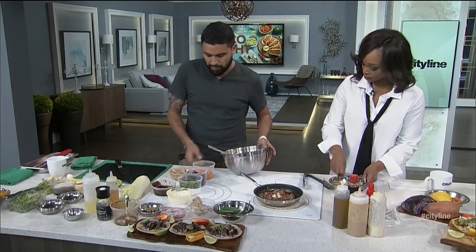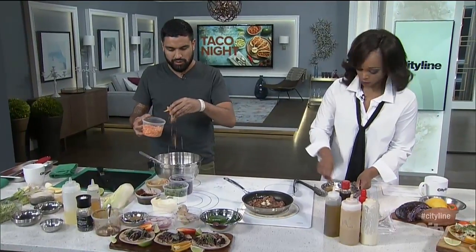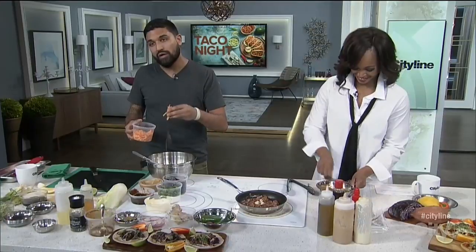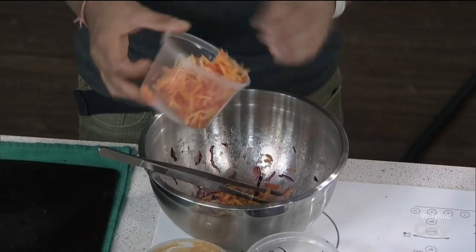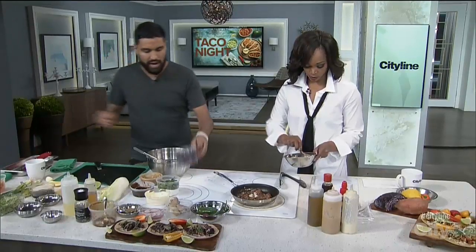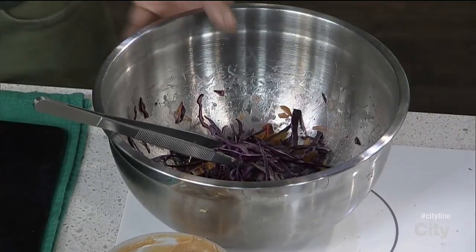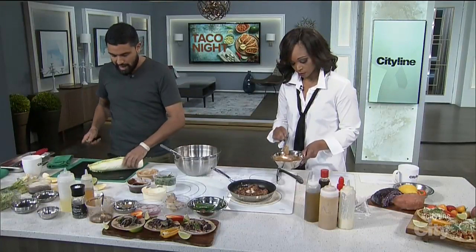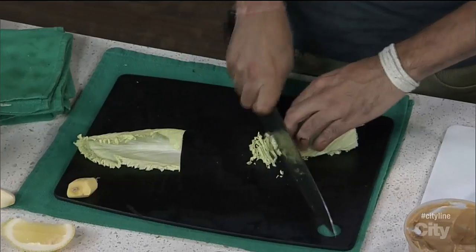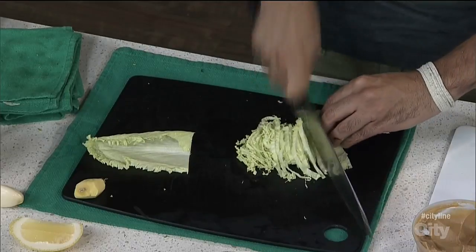Next, we're going to work on our slaw — it's a purple slaw, really really simple. I have grated heirloom carrots. The reason why I use heirloom is because you get different colors — peachy, mandarin-y colors, and I really dig that. We're going to add that in. We have purple cabbage as well. I have some Chinese napa here, and I like the tips because they're really frilly, so I'm going to chop this down and add this in as well.